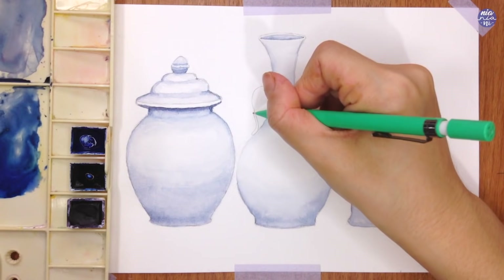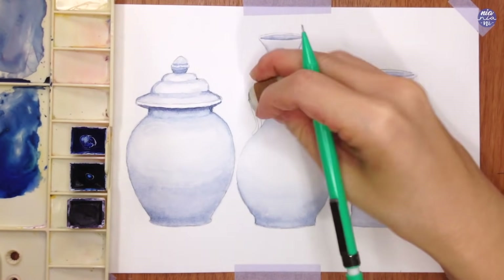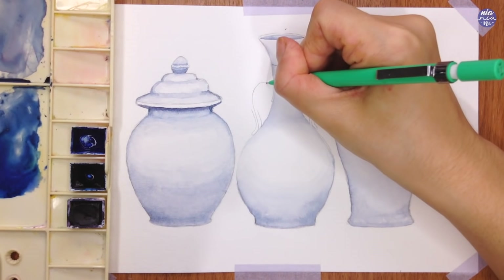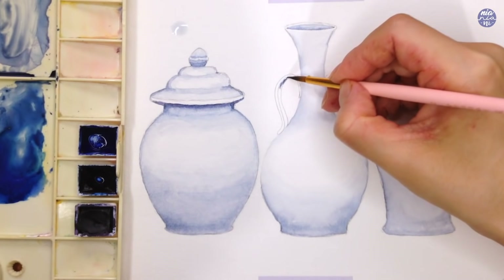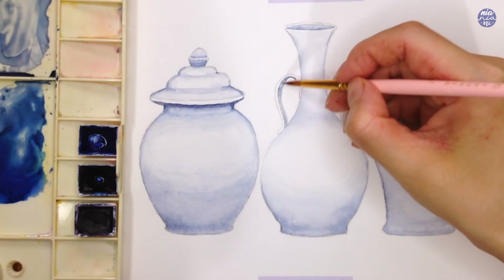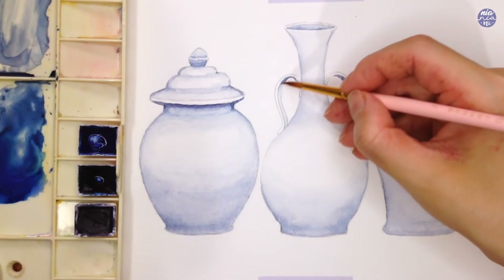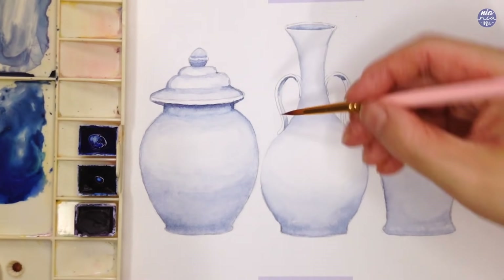I'm almost done with the base color but then I realized that in my rough sketch I actually wanted the middle vase to have handles on both sides and I seem to have forgotten about it. So I'm just going to sketch them in and paint the base color for the handles as well, so I can let it dry and settle while I work on the first design of the jar. I tried to paint most of the shadows on the side where the handle is facing the vase, and I just add more shadow at the top and bottom part as it's closer to the vase and would be more in shadow. While the surface is still damp I like to just add on a medium consistency of the neutral tone.